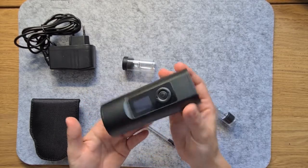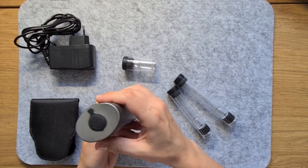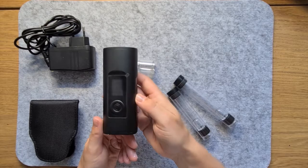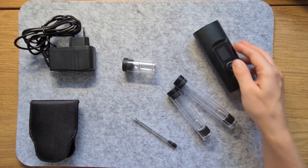The first thing you'll notice is that the device feels and looks absolutely rock solid. The outer shell is made from brushed aluminium, which looks great, gives it a premium feel, and is one of the reasons why this vape is so durable.